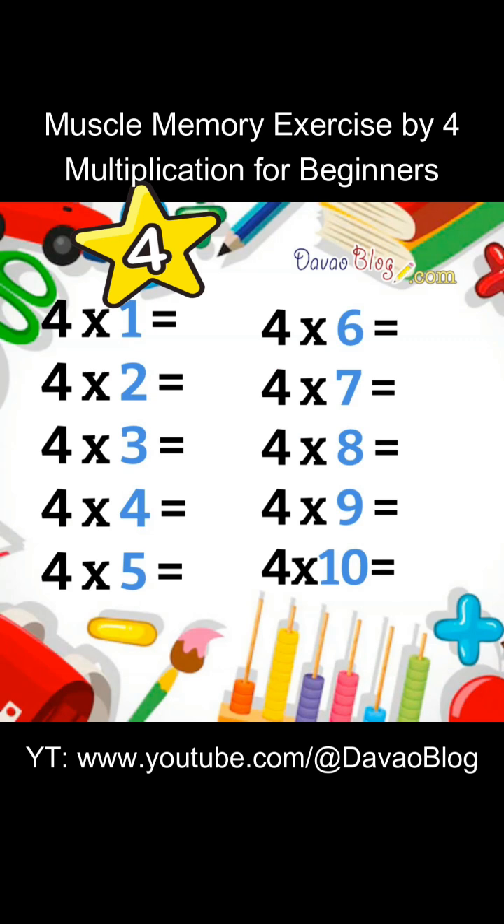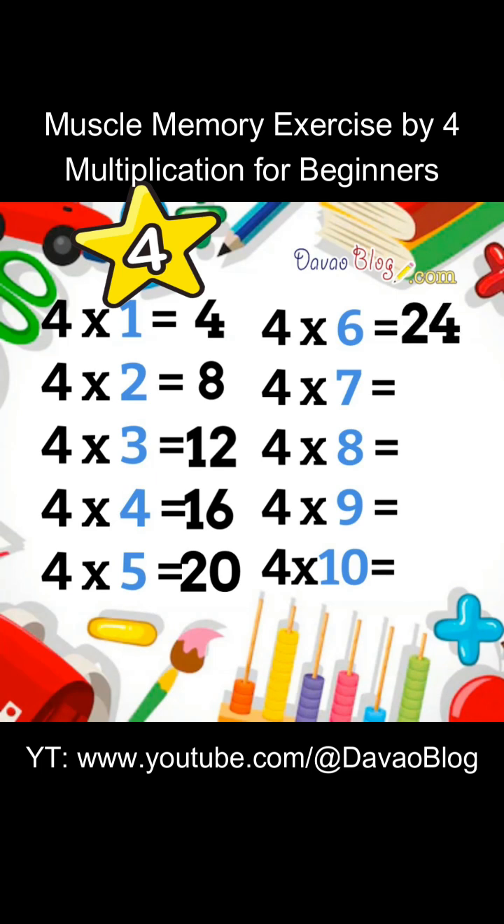4 x 1 equals 4. 4 x 2 equals 8. 4 x 3 equals 12. 4 x 4 equals 16. 4 x 5 equals 20. 4 x 6 equals 24. 4 x 7 equals 28. 4 x 8 equals 32.